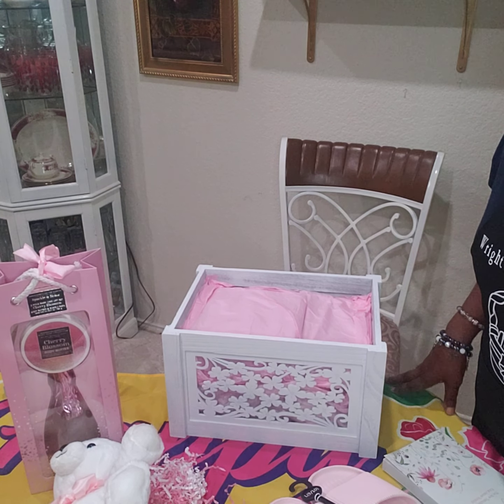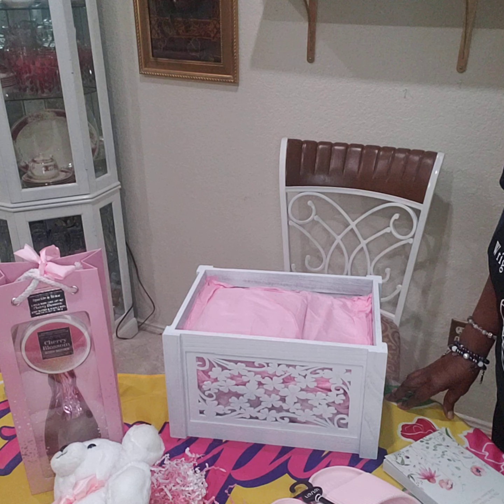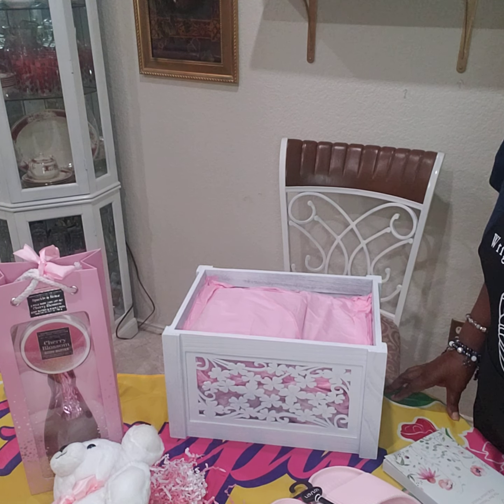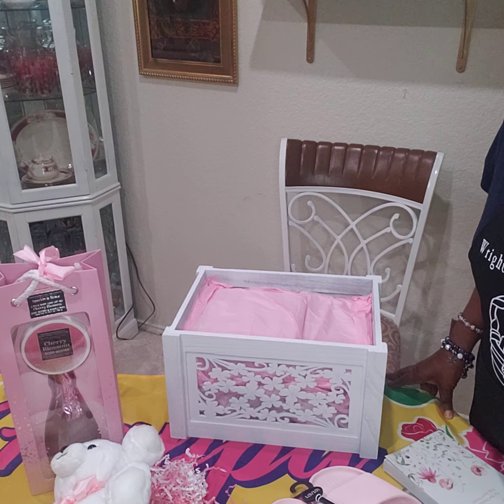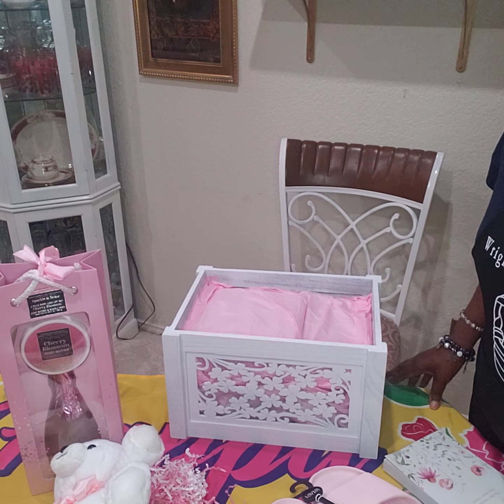Hey everybody, it's your girl Stephanie again with Right On's Gift Creations coming back with another video. If you're new, I invite you to please like, share, comment, and subscribe to my video. And if you're returning, welcome back. I'd like to thank all my new subscribers for watching my channel and sending me wonderful comments.